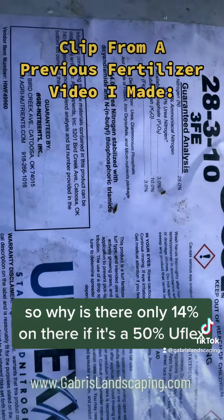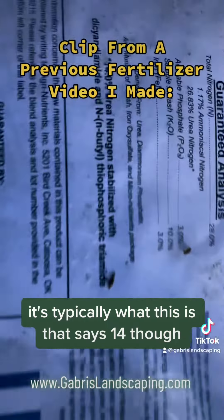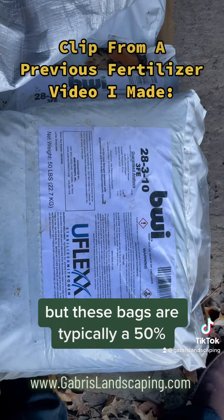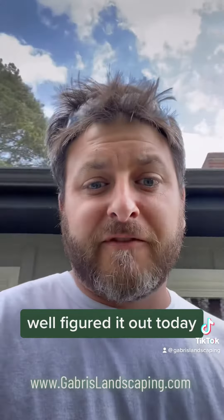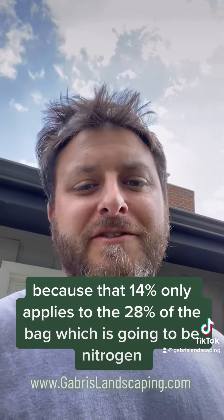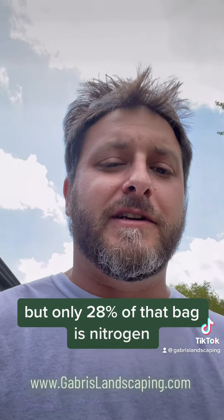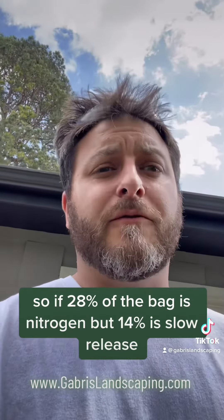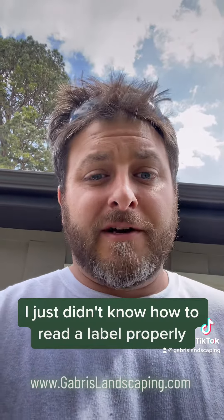It's typically a 50% U-Flex, but that bag says 14%. I think that's just the urea, but these bags are typically a 50% slow release formulation. Well, I figured it out today — that 14% only applies to the 28% of the bag which is going to be nitrogen. So 14% of that bag is made up of slow release formula, but only 28% of that bag is nitrogen. The thing we're trying to release slowly in the fertilizer is the nitrogen. So if 28% of the bag is nitrogen but 14% is slow release, well, that's half. So my supplier wasn't lying to me — I just didn't know how to read a label properly.